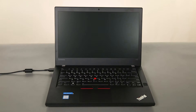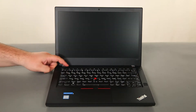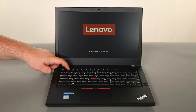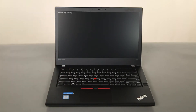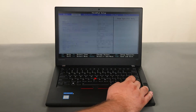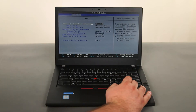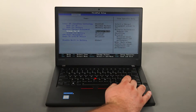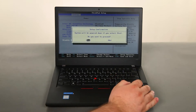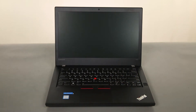Now that we're ready, let's get started. The first thing we need to do is disable the internal battery. To do this, we just need to disconnect the power adapter, power on the system, and tap F1 to enter the BIOS. Once in the BIOS, we can use the arrow keys to navigate to the config menu, then down to the power menu and press enter. Then we need to navigate to the disable built-in battery option, press enter, assure that yes is highlighted and press enter one more time. Now the internal battery is disabled.